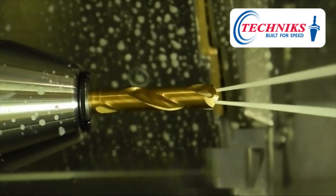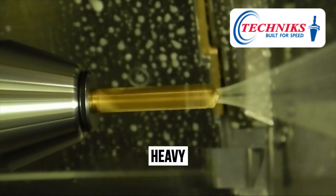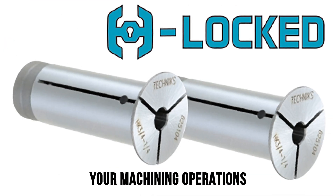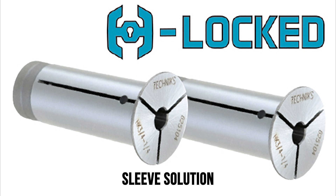However, some tools, like hydraulic chucks, are known to be hard to handle. They're expensive, heavy, and can be a pain to work with. But that's about to change. Prepare to revolutionize your machining operations with H-Locked, the ultimate hydraulic chuck reduction sleeve solution.